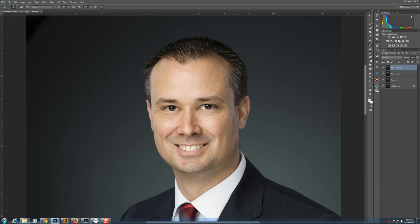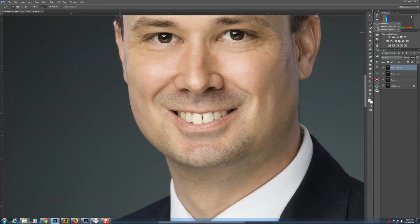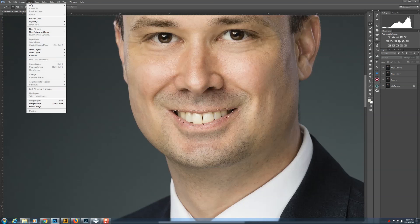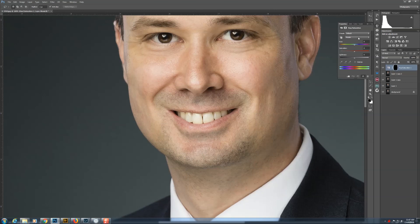Dodge and burn is one of the last things I do. Next I want to lighten and brighten the teeth. I use the lasso tool (L) with about a 2-pixel feather and loosely draw around the teeth. Then go to Layer, New Adjustment Layer, Hue/Saturation. Instead of Master, go into the Yellows and desaturate them. That still gives a fairly natural tooth — we're getting rid of the staining, not just brightening. If I need them brighter I can use the Lightness slider, but be very careful with that.